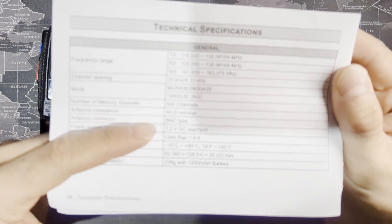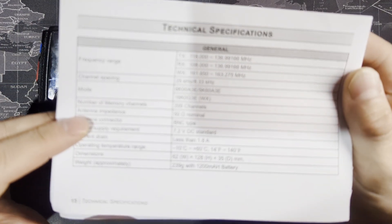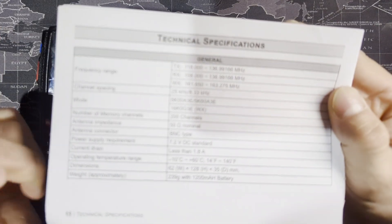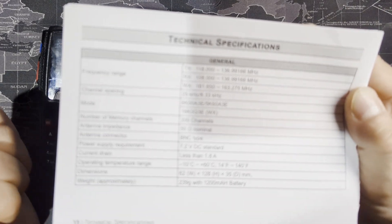You can have up to 200 channels, which I mentioned in my other video. We won't go through all of this. If you're a ham radio operator, you know a lot about radios. The antenna impedance is the normal 50 ohm.